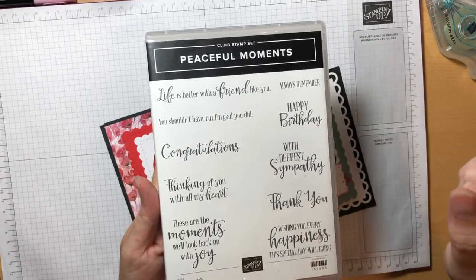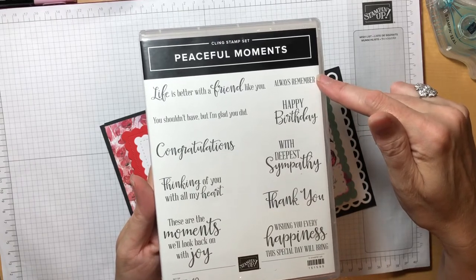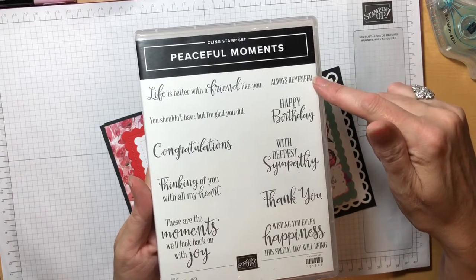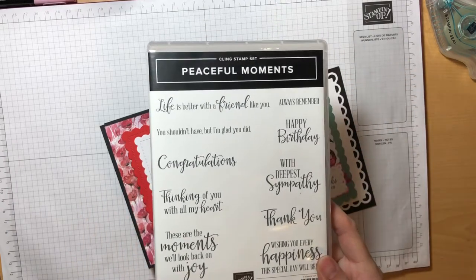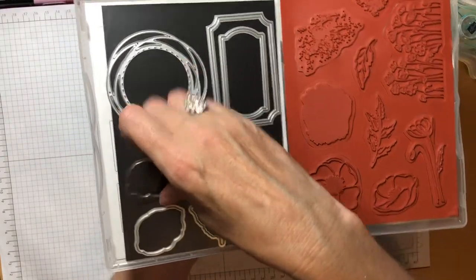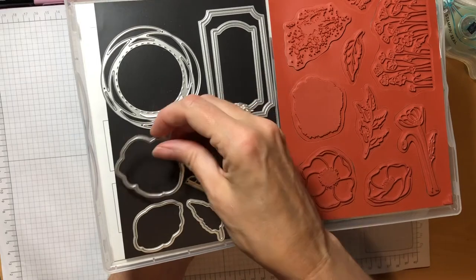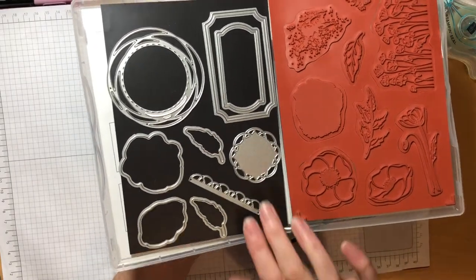There's also this great stamp here, 'Always Remember,' since the poppy is a symbol for Armistice Day in November — you've got that great sentiment for that. In addition, there are dies that coordinate. I use this poppy flower die and I also use the two different leaf dies to cut out the leaves.